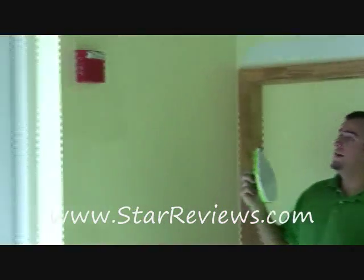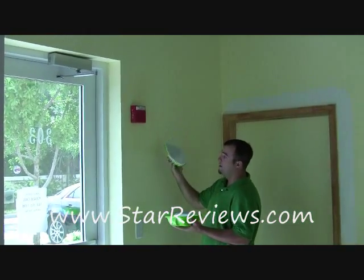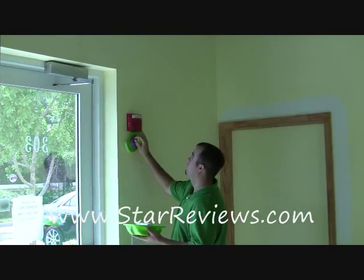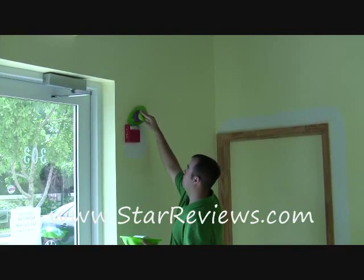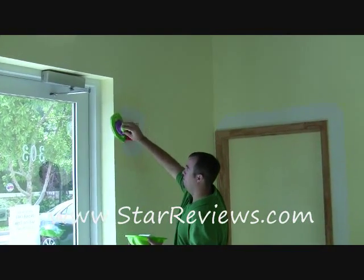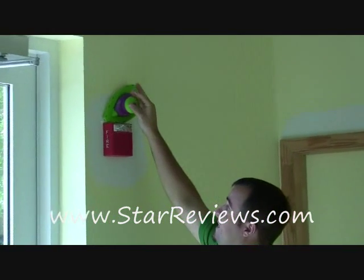This is part two of our test. We have this fire alarm right here — I'd have to either tape that down or tape around it, which is going to take some time. With the paint I still have on the Point and Paint, just to show you how much paint it holds, this is going to go up and around. And when you get to this part, it's not a problem at all. A couple times around and it's painted.